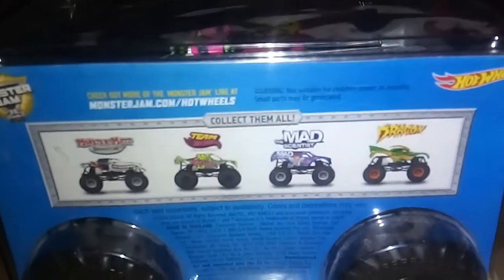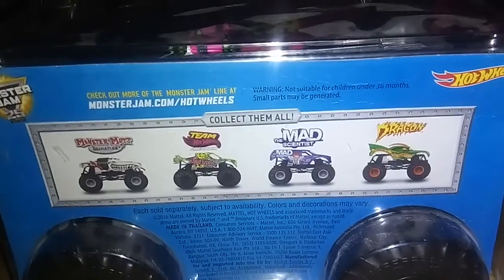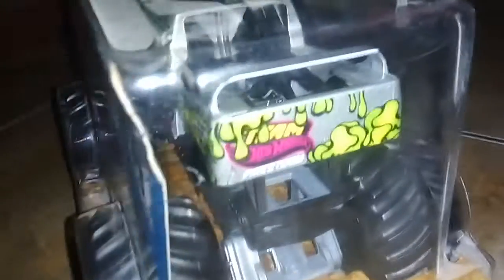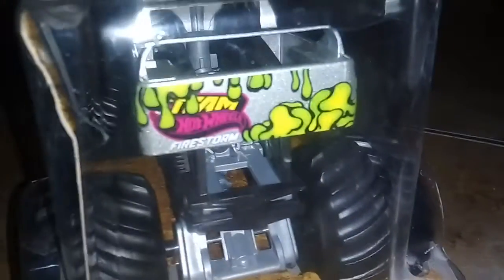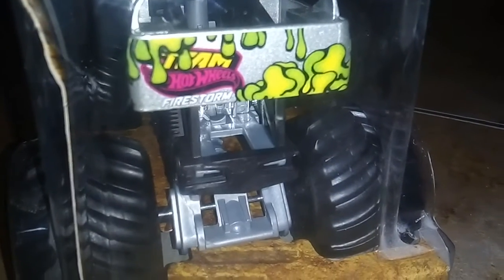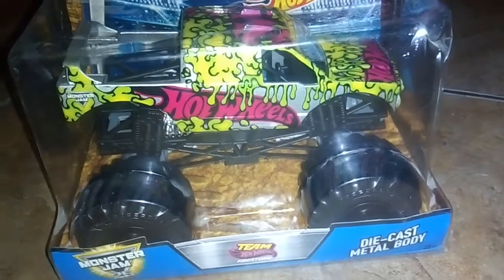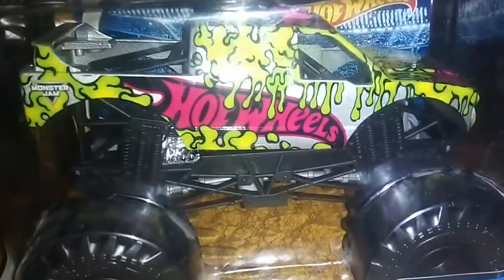There's Monster Dalmatian, Team Hot Wheels Firestorm, Mad Saiyans, and the Dragon. And it says Team Hot Wheels Firestorm in the back. That looks cool. Thank you for watching guys, bye bye! I love the material how they made it, bye bye.